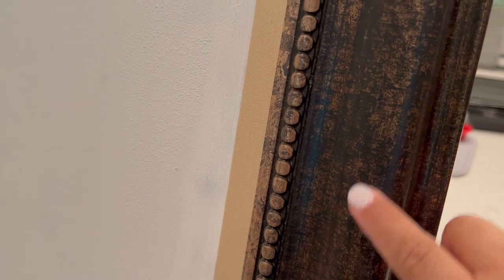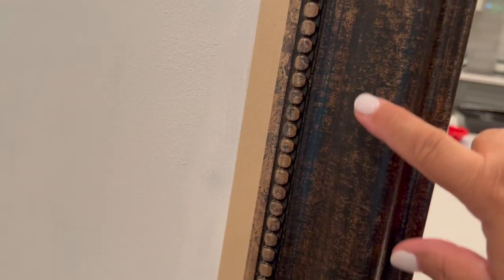Something to note: this frame is plastic, not wood.